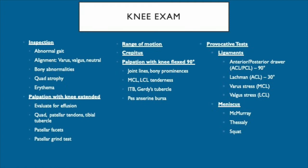The knee is palpated first in full extension, where we focus on the patellar exam. Then we test for range of motion and crepitus before we finish palpating the knee at 90 degrees of flexion, which is best for palpating the joint line and other medial and lateral structures.